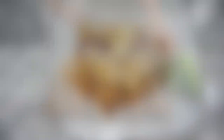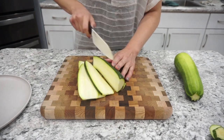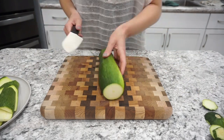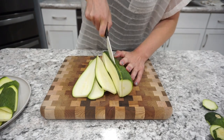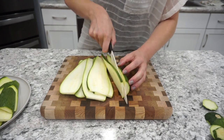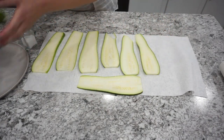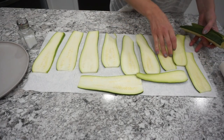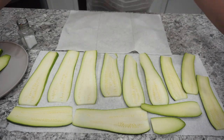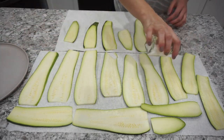Zucchini lasagna is something I'd been wanting to make for a while. I wasn't sure if my husband would like it, but one of you guys recommended I try it since I said I had so much zucchini. I'm cutting the zucchini into long thin strips, though I cut mine a little thicker so they wouldn't get too soggy. I'm laying them on paper towels and sprinkling with salt to draw out moisture so they don't get waterlogged during baking — I let them sit for about 10 minutes.